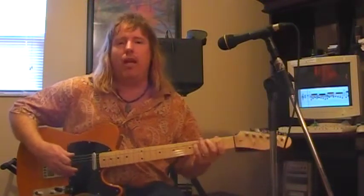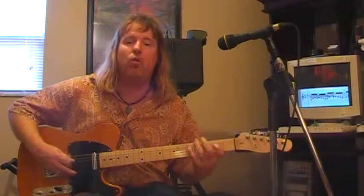What a lot of people don't understand is that it's basically just your Do, Re, Mi, Fa, Sol, La, Ti, Do.